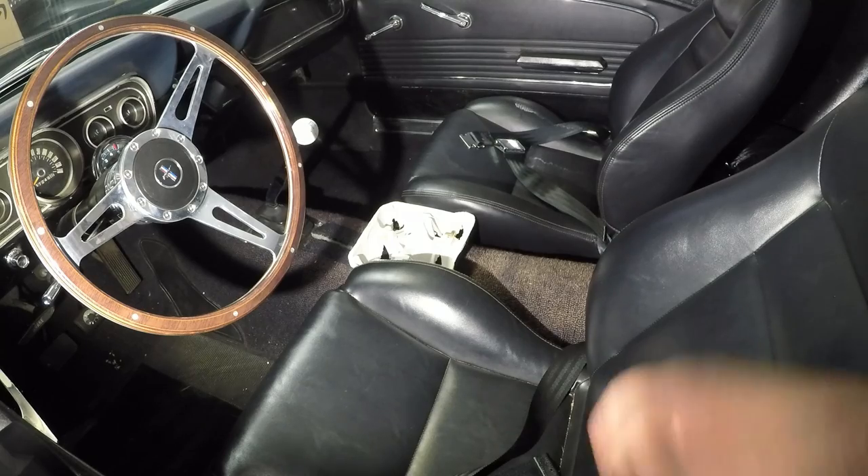Hey guys, welcome back to the channel. If you're new here, please feel free to hit that subscribe button — it really helps out. On today's episode we're going to be trying to make a center console for the '66 Mustang, so stick around if you'd like to see how we did it.